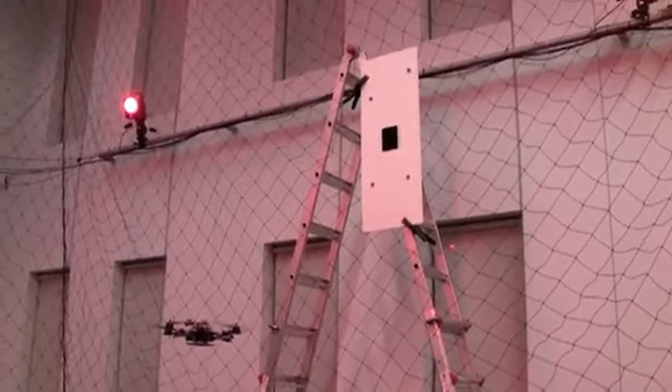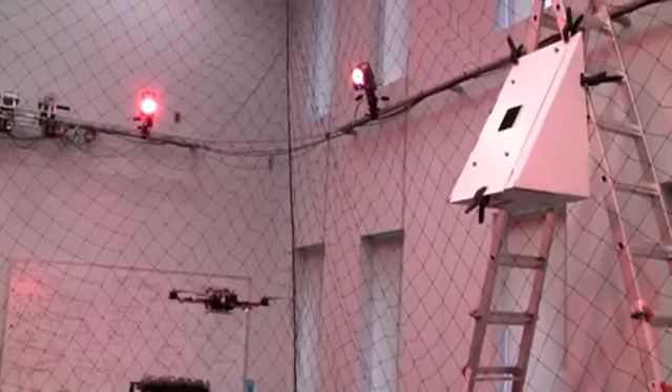By placing Velcro on the bottom of the quadrotor and on a target, the quadrotor can perch on a surface. Here we demonstrate perching on an inclined surface.